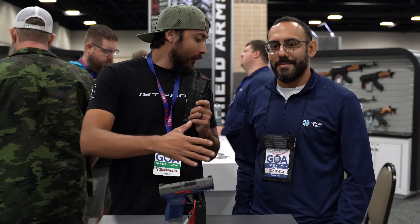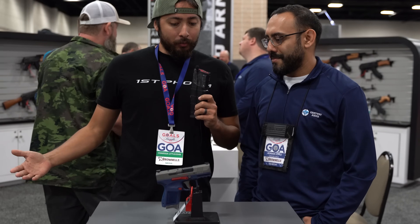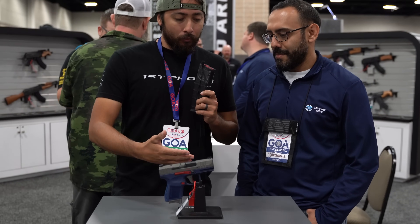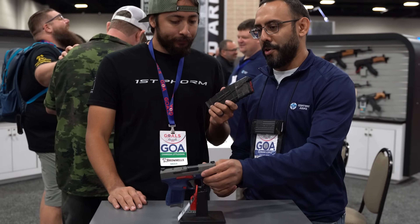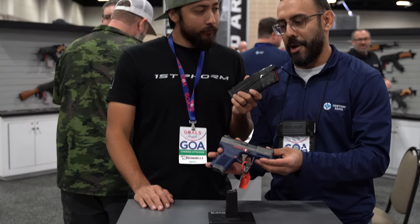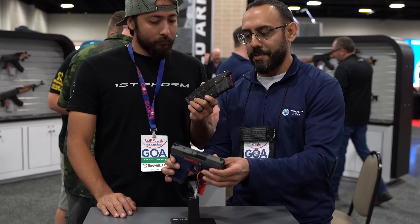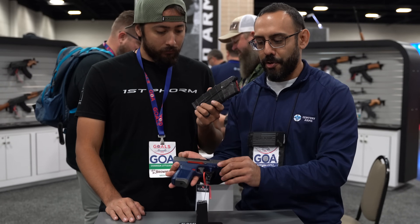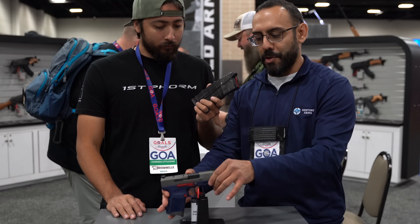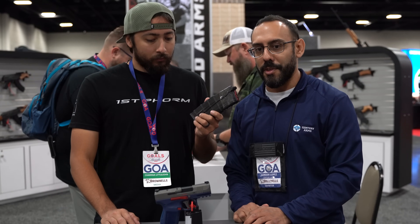I'm here with my good friend Adrian at the Century Arms booth. We got here a new collaboration we're actually doing with Gun Owners of America. It's our Mete MC9, all done up in GOA colors — you've got the blue frame, red accents, and gray slide labeled with GOA. It's going to be shipping with a cool GOA challenge coin and a lot of other cool stuff in the box.